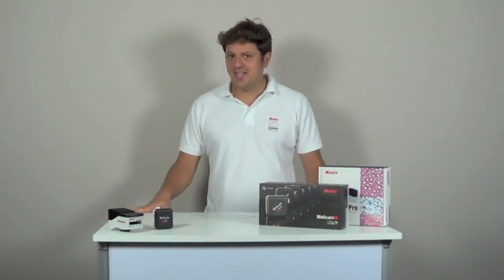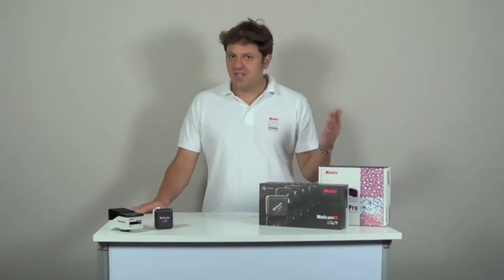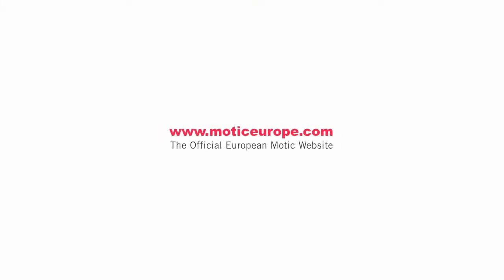So this is it for today, I hope you learned a lot about our products. If you still have any questions do not hesitate to visit our website www.matic-europe.com or our YouTube channel, where you will discover videos and many other useful tools about our products. See you next time!